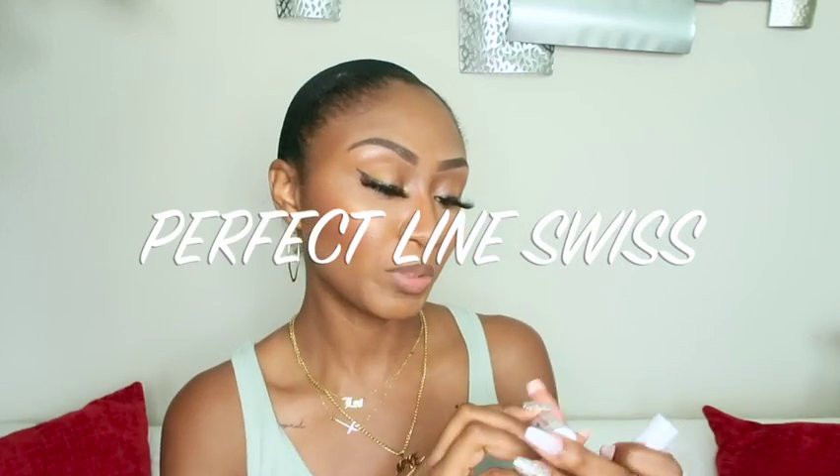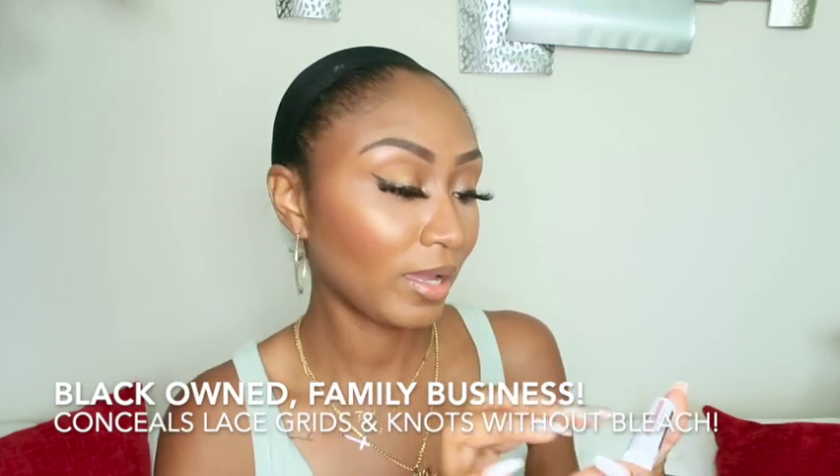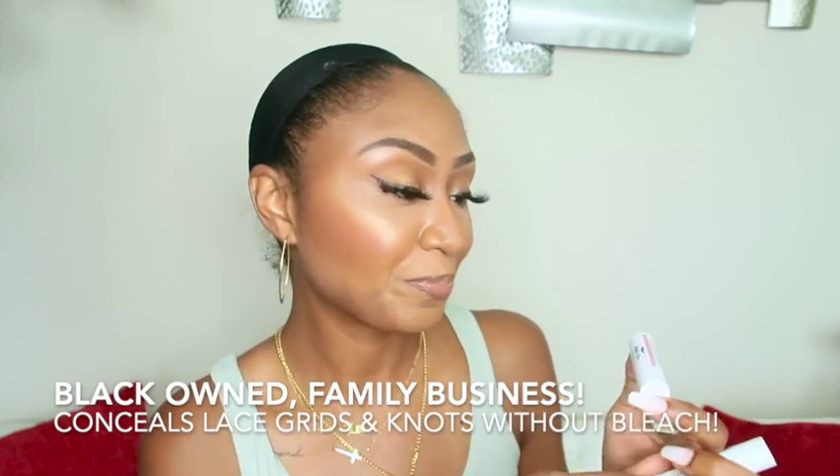It's all over YouTube, it's all over Instagram. The company is called Perfect Line Swiss. This product that I'm about to show you allows you to have a scalp-like look to your wigs without bleaching the knots. It is revolutionary.